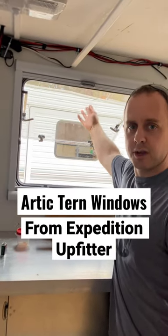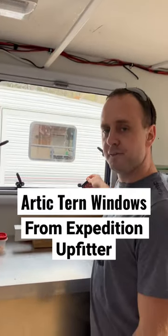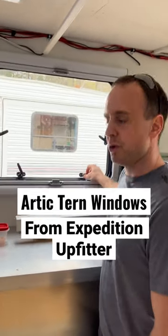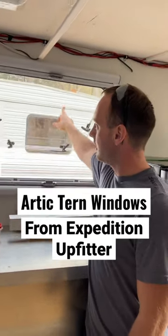These are our Arctic Tern windows that we got for the camper. We have one right here and one up at the front. We got four latches, and that's how we use it to hold it. If you want to push it open, just one click — bring it back and kind of get it in the middle of the click.